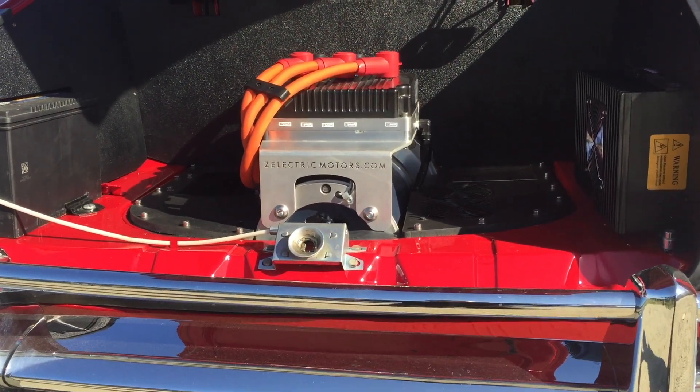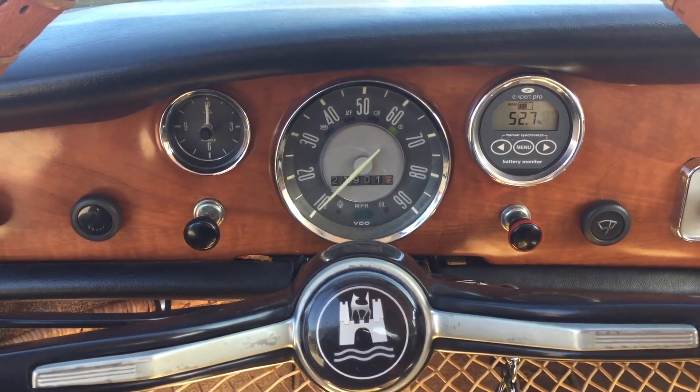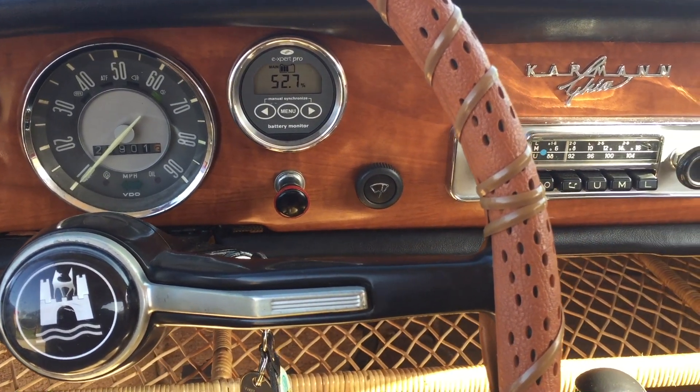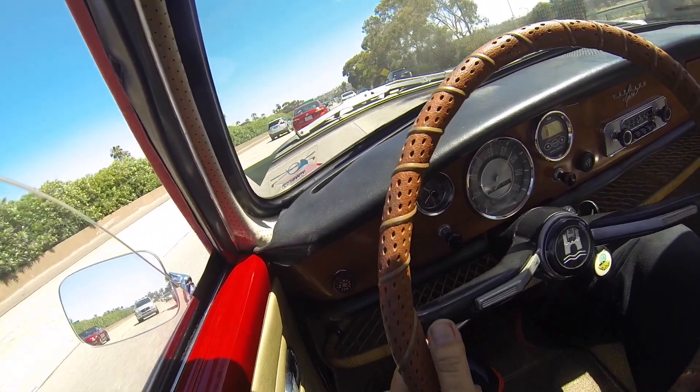We're keeping it very 1969 inside here. We've got the wonderful wood grain plastic dash, plastic covered window cranks, a vinyl covered steering wheel. Our client definitely wanted to keep that.